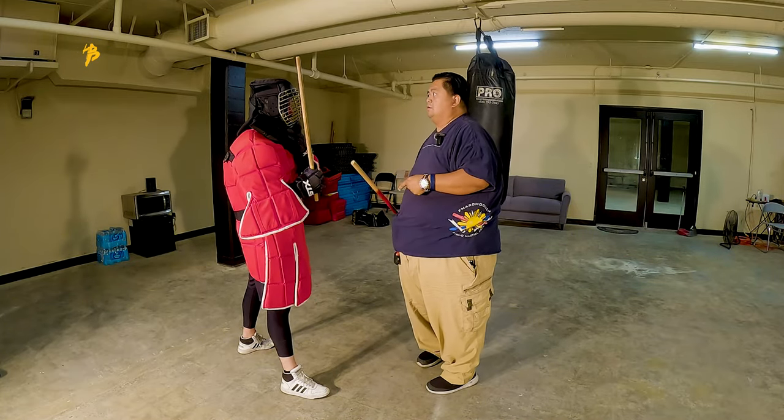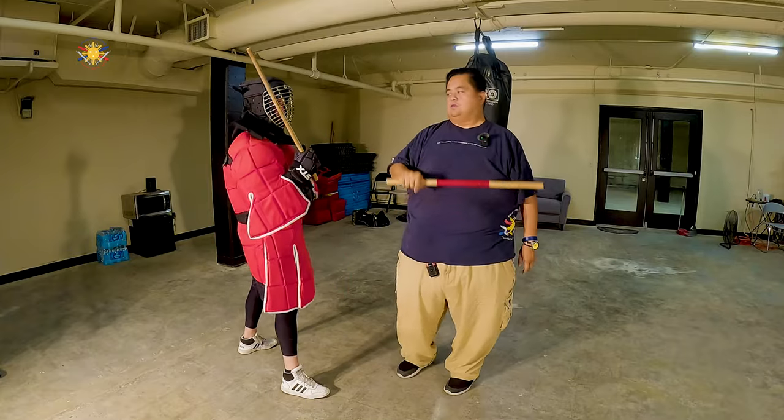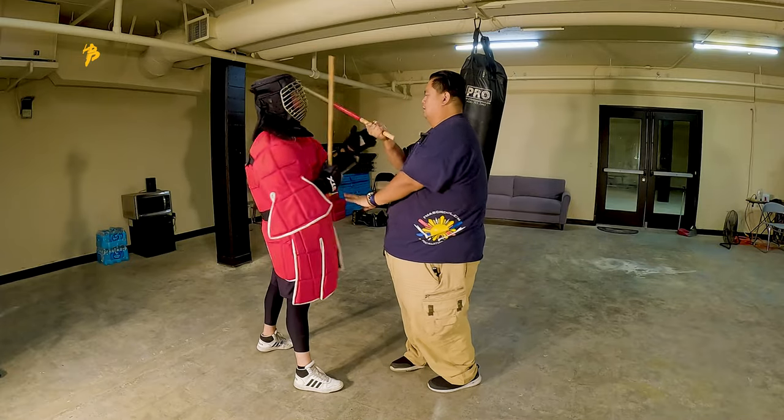The first thing I want you guys to work on: one person is striking and the other person is checking. Check my hand. See how you're trying to push it out of the way? We just want to guide it. Guide.